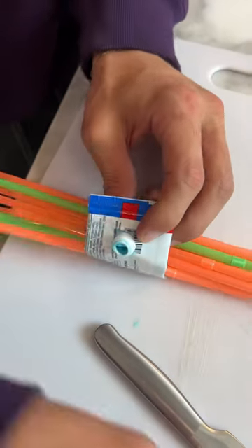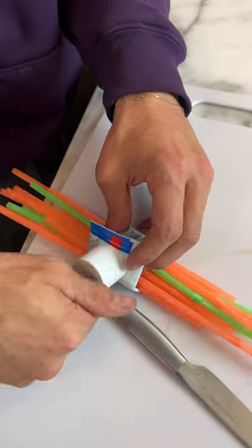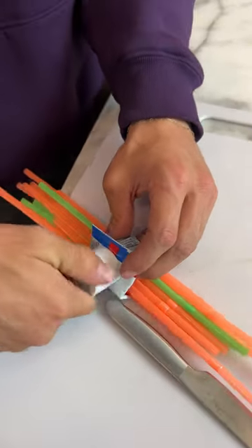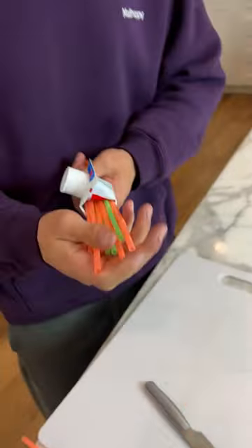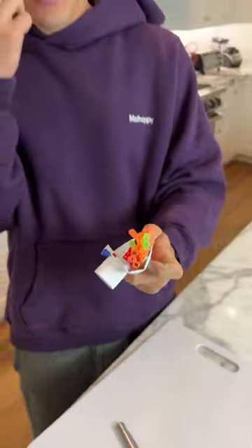Now we can fold it up just like this, put it through the hole, and now we're going to be able to put our top on and get it nice and tight. And look at that — it will hold our straws and it actually works. I don't know why you need to do this, but you can do it.